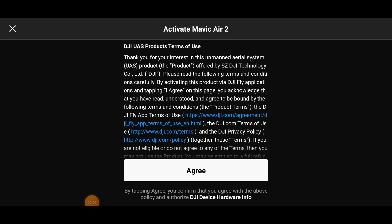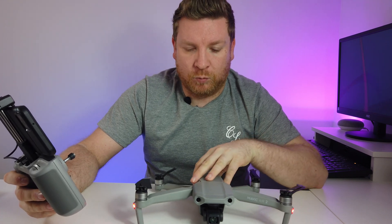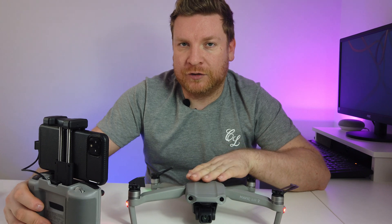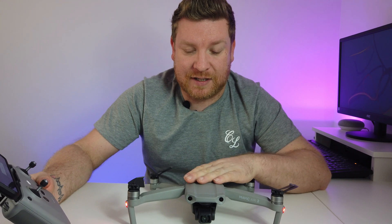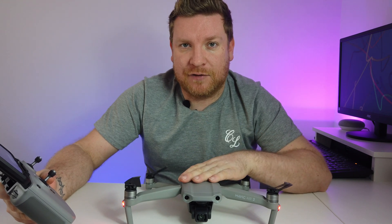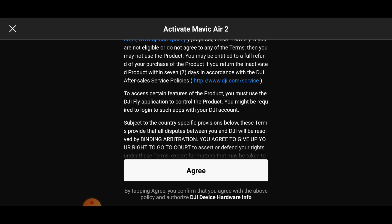Now we have the screen that says 'Activate the Mavic Air 2' - this is very, very important. This comes down to what cover you want on your drone. Once you activate this drone, you have only 48 hours with which to purchase DJI Care Refresh should you wish to do so - ideally do it before your first flight. I've done a comprehensive video comparing DJI Care Refresh to an independent company called Cover Drone, so go check that out.